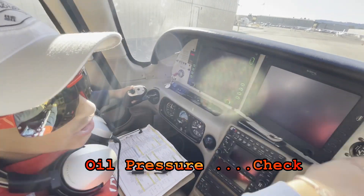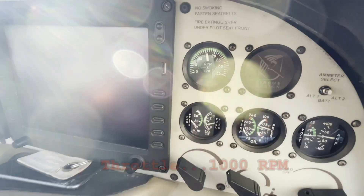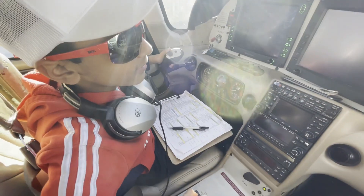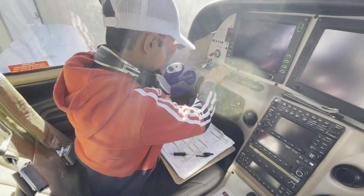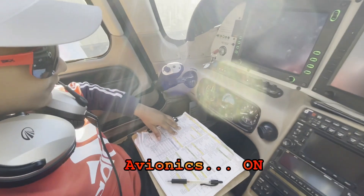Oil pressure, check. RPM 1,000. Altimeters one on. Avionics on.